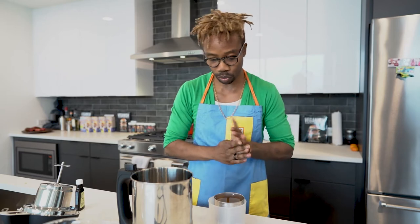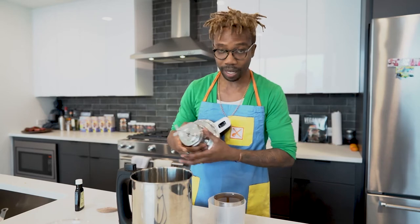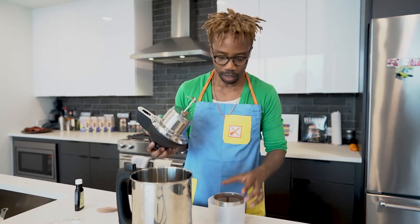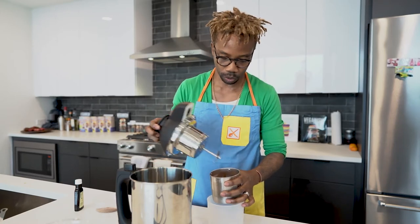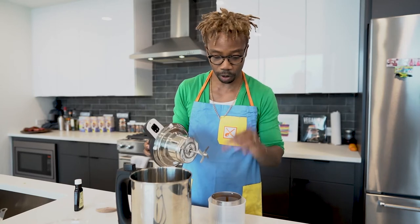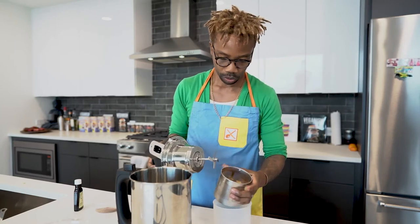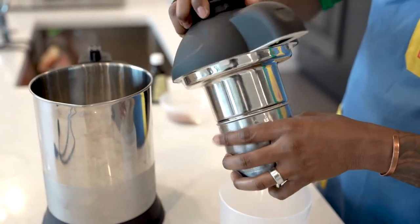That's all we need. Some people like to add oil — I don't think it's needed, but if you want to add oil, you can add about a tablespoon. It gives you that mouthfeel like actual milk, but it's not necessary. So take your machine — this blade is not sharp at all, but it does perfectly for the oats. Put it into the side just so it can kind of fit in there properly.